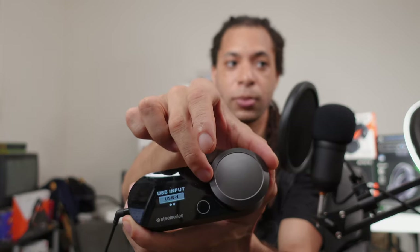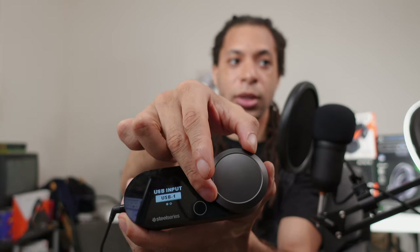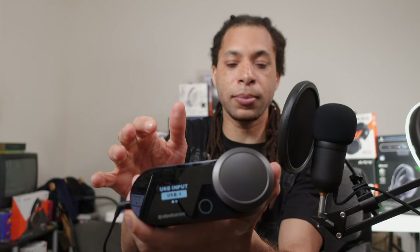You can swap between which USB input you're using. So if you had your PS4 and your PC connected at the same time, you could switch between them using the dial. There are a lot of really cool controls with the GameDAC. You plug your headset into the side right here. Before I get into the controls, let me explain what the GameDAC Gen 2 actually does and what it is.